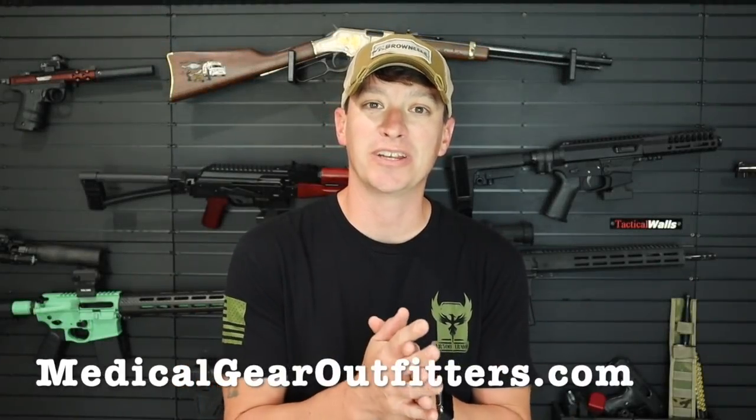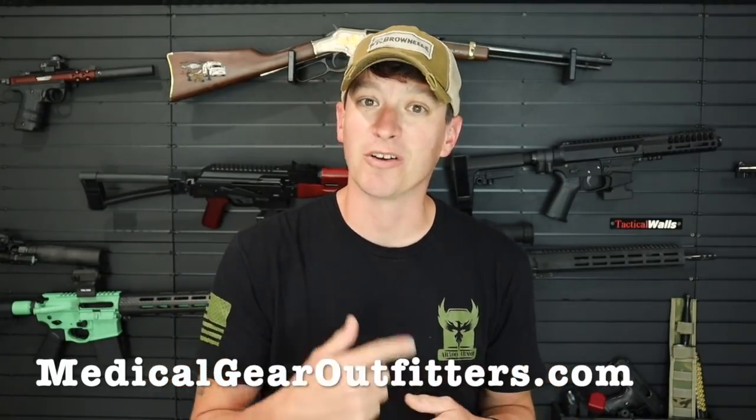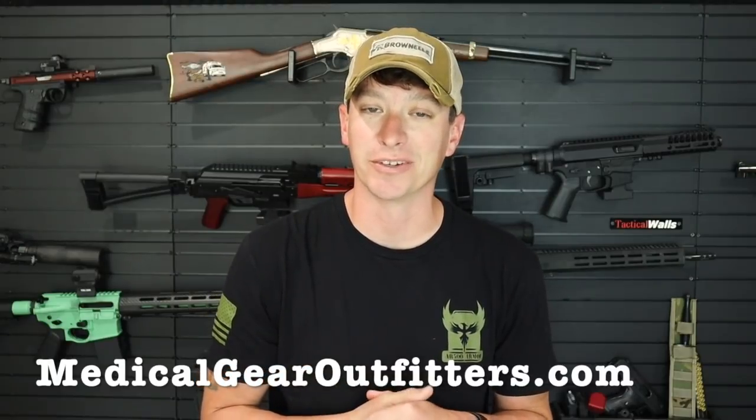Welcome to another video from Skinny Medic. A lot of you guys sent me this one in my DMs and tagged me on Instagram. This video was on North American Rescue's Instagram page and it got a lot of comments with people going back and forth talking about tourniquet versus no tourniquet. It was a good discussion and a pretty cool after action report video. Fair warning, there's some blood. This video is sponsored by Medical Gear Outfitters — buy your first aid kits and supplies over there to help support what we do here. Appreciate the support at medicalgearoutfitters.com.